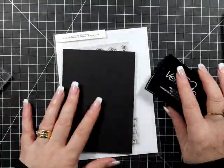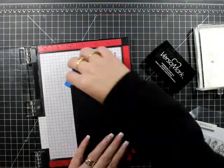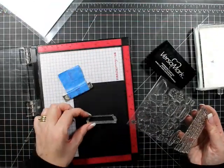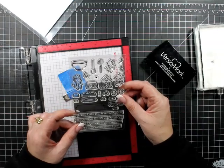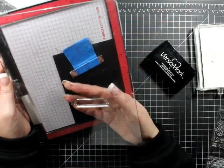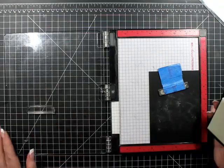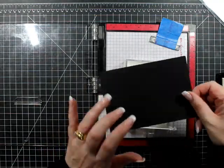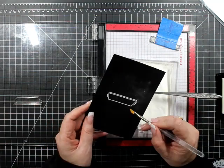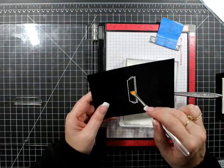Hello everyone, welcome back to the channel. Today's card is going to use a stamp set from Lawn Fawn. This is for the Fusion Card Challenge — it's called Chalkboard Christmas, so that's what we're going to try to represent. It's a bit of work but it's good fun. The stamp set I'm using is called 'A Creature Was Stirring.' It has a Christmassy tone, but you could also use it for a baking-themed card for a friend who's into baking.